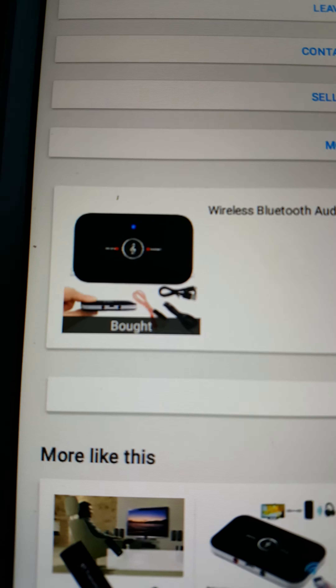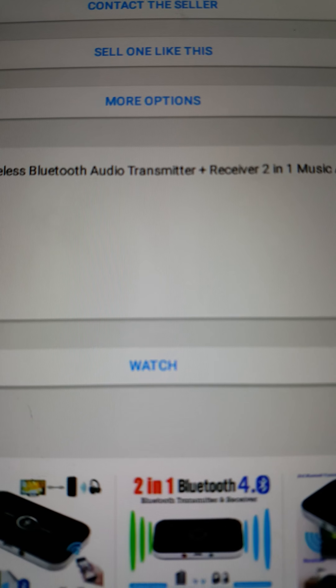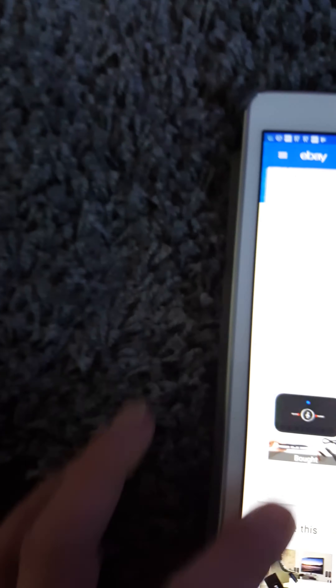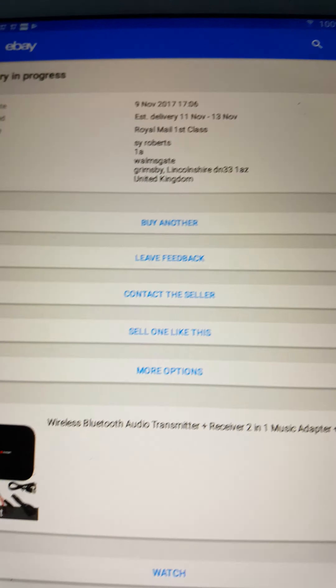It took about a day and a half to arrive, and I'll show you quickly what it is on eBay — it's a wireless Bluetooth audio transmitter. Dead simple.